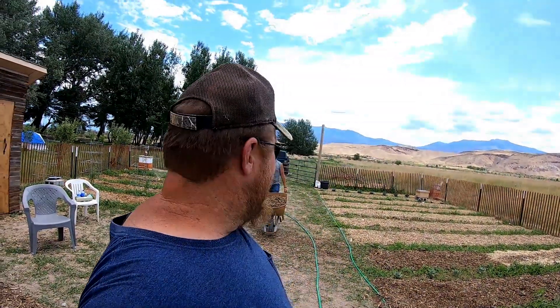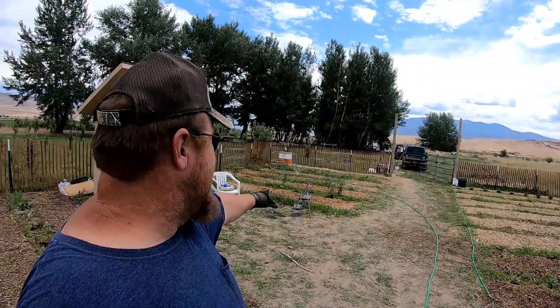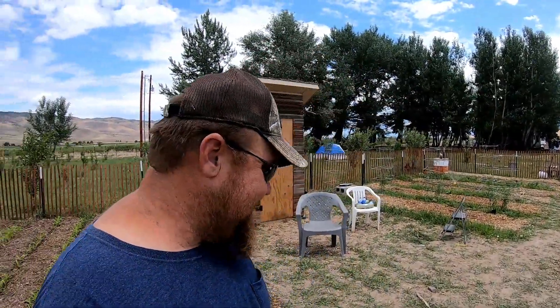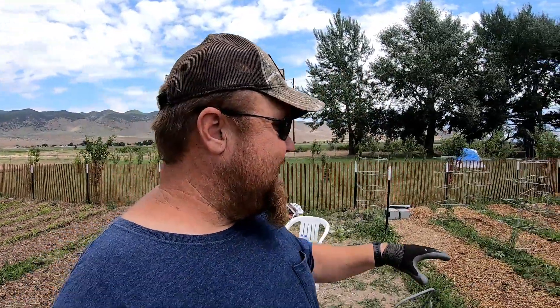My ultimate plan is to put the wood chips in between the aisles, and the roadway here that we walk on will be the last section we chip. I already love it because over here I'm running my sprinkler, and anybody who has clay soil knows when you walk on it with your shoes it just sticks. But I'm able to walk on these chips and my feet are clean. Already loving that.